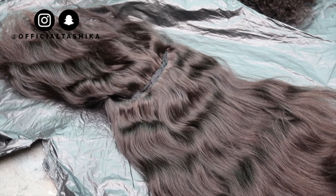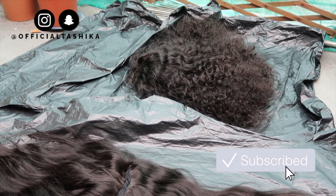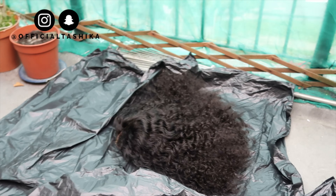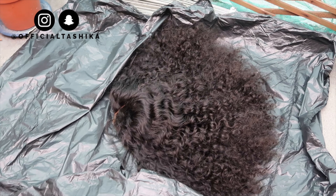Hey guys, welcome back to my channel! I hope you're all well. If you're new, make sure you hit that subscribe button down below and join the family. In this video I'm going to be bleaching not this hair that you see, but the one next to it. I was going to bleach both, but then I decided to only bleach this one.